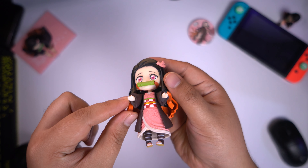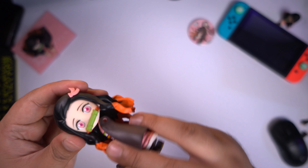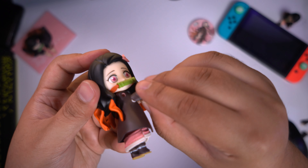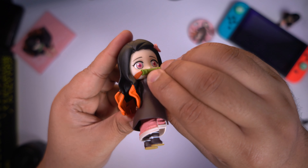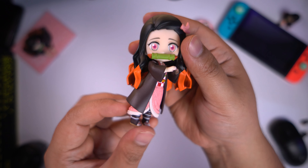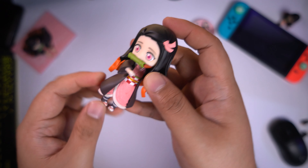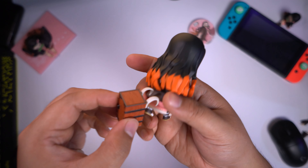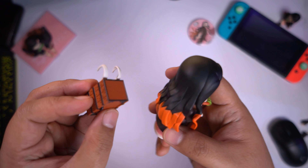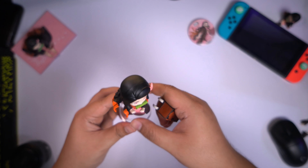Go ahead and take these arms out and install the other set of arms. Put the left arm in and the right arm in. That's how it looks like with the other set of arms. I actually like this better so I'm gonna keep it there. I thought the backpack was gonna fit Nezuko but it didn't, so you can just display her beside it.